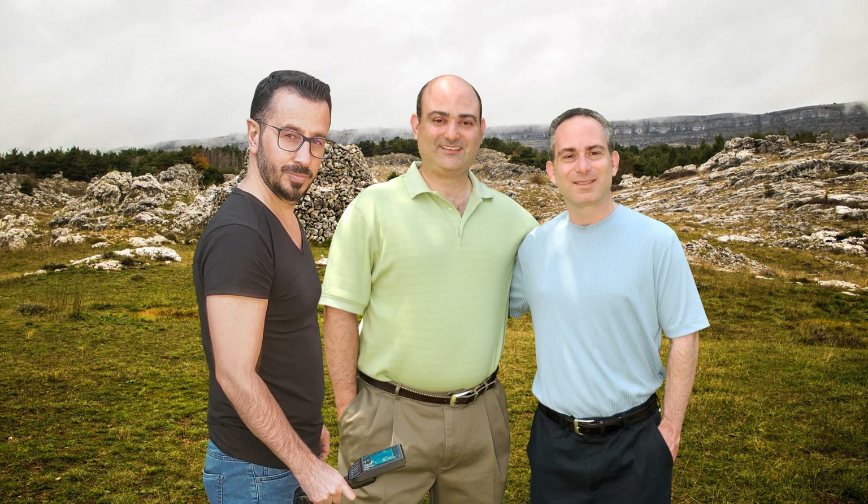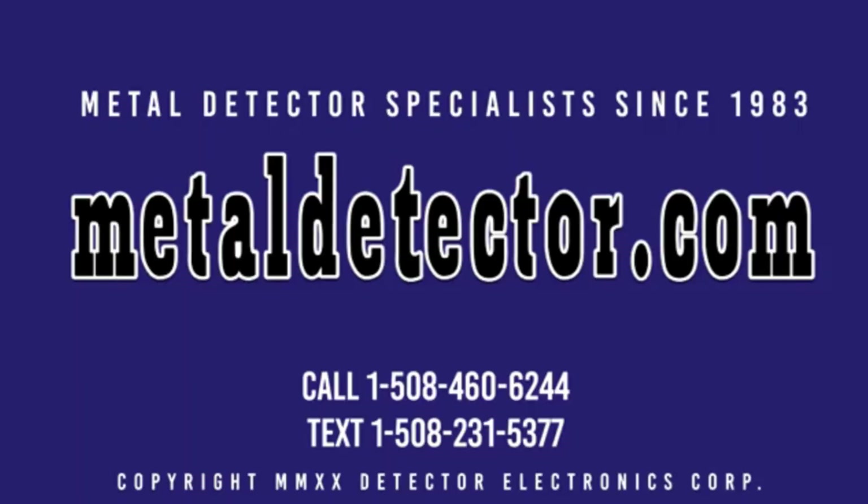When you purchase your GroundTech detector from MetalDetector.com, you are buying from one of the oldest and largest stocking distributors in the world. We carry a full line of GroundTech detectors and accessories. Our factory-trained product specialists will take the time to help you pick out the right deep-seeking ground scanning detector for your needs. We are the exclusive GroundTech importer and distributor to the region. Call, click, chat, or text us today. Call 1-508-460-6244 or text 1-508-231-5377. Be sure to like and subscribe today. Click on the link below this video to learn more about the Discovery SM and SMR models today.